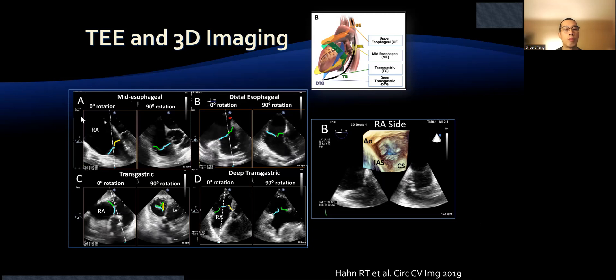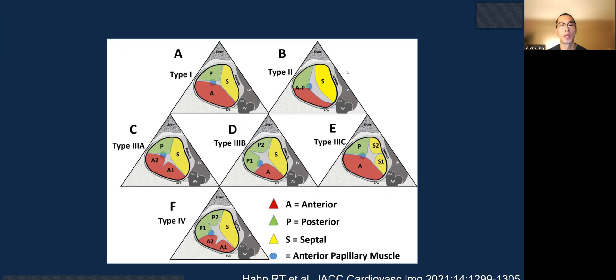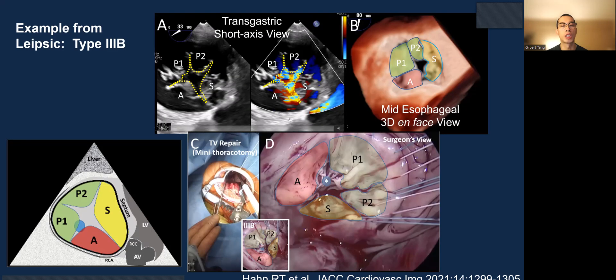In terms of the mid-esophageal view, there is also a new nomenclature proposed for classifying the tricuspid valve based on the number of leaflets present. The most common type is type 1, which is a 3-leaflet valve, but the second most common is type 3B with two posterior leaflets — a quadricuspid valve.